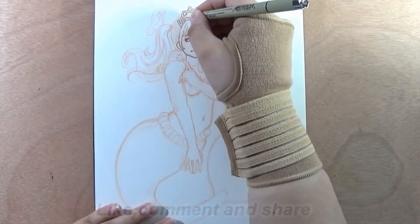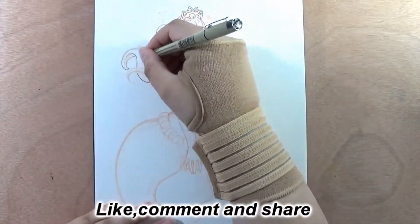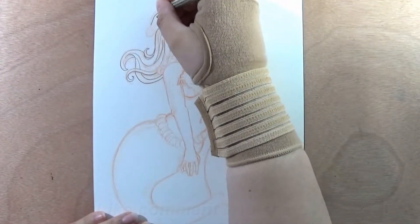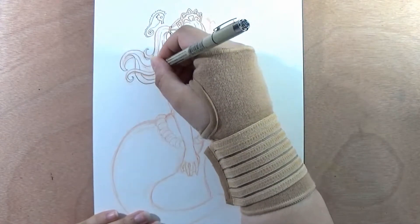I will read the story for you guys and then I will talk a little about the drawing and the character and such. This is pretty new for me, I'm a little bit nervous, but I hope you will enjoy it.